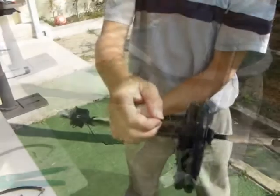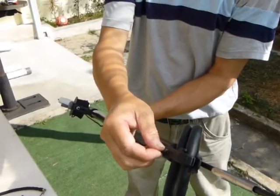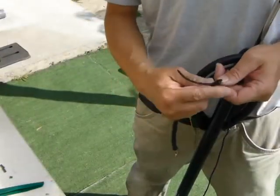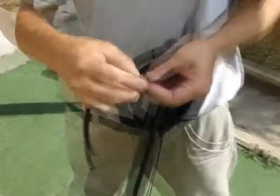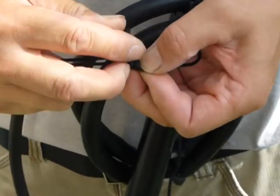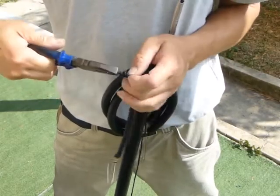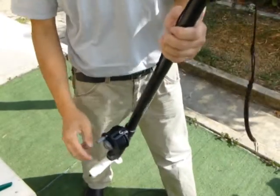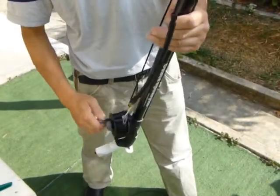If you are using this with a shooting line reel, you need to first thread the line through the attachment point from the front. Then we tie the bungee cord to the line. Something like a fisherman's knot could be used here. Use a set of pliers to tighten the knot, then reel the bungee cord to the front end of the barrel.